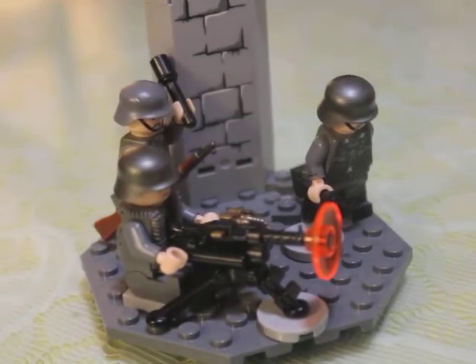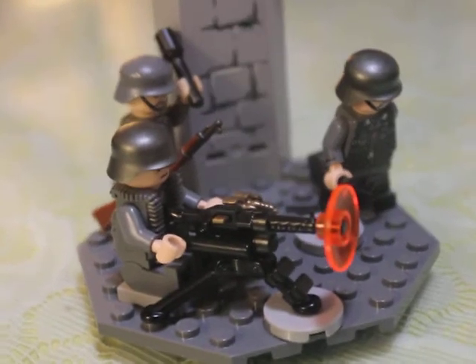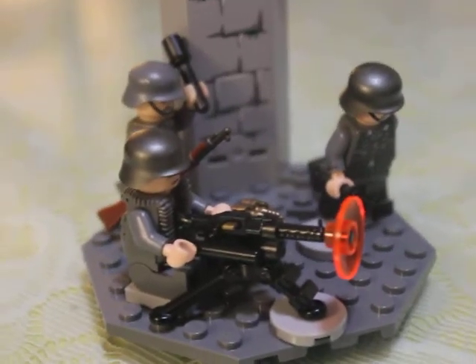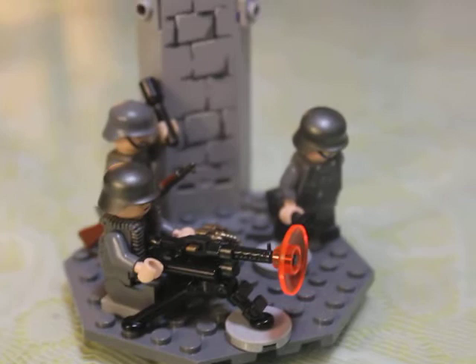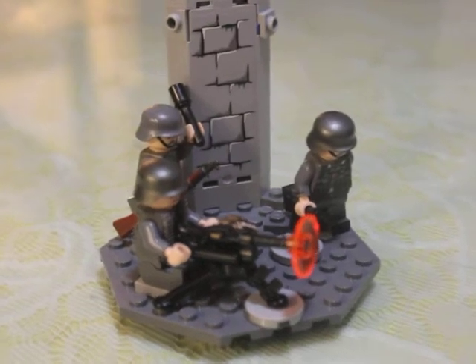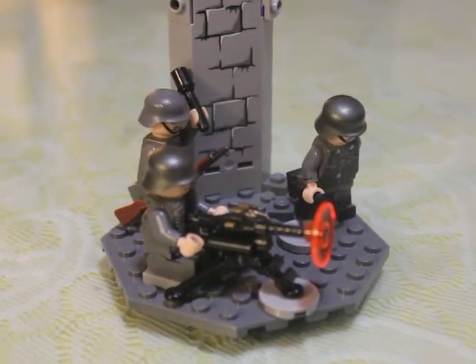So this is my first episode of Marc's Mini MOC. I made my first Mini MOC, which isn't very impressive, but oh well.